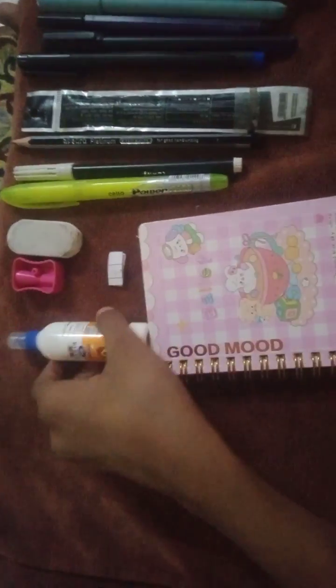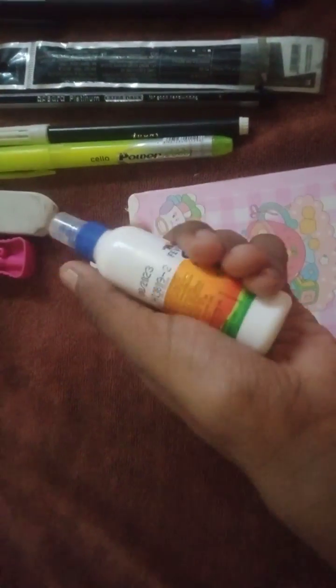The third material I will put is my scale. My scale comes in parts and it looks so nice. Now I will choose this glue to put in my pouch — it is so nice.